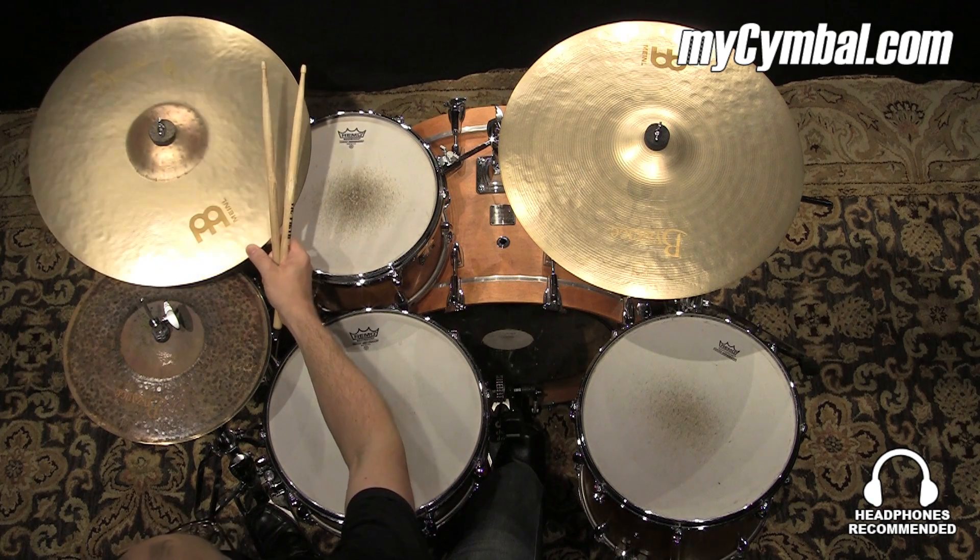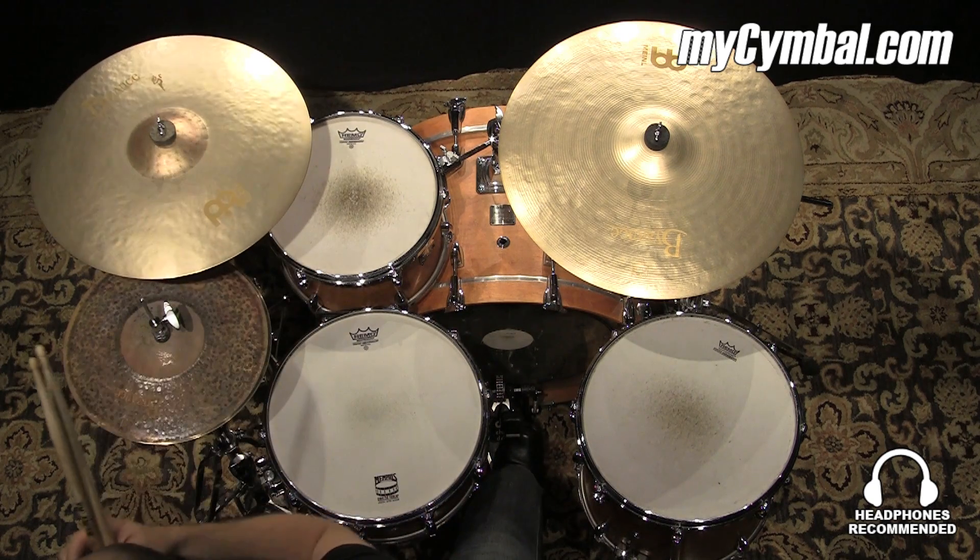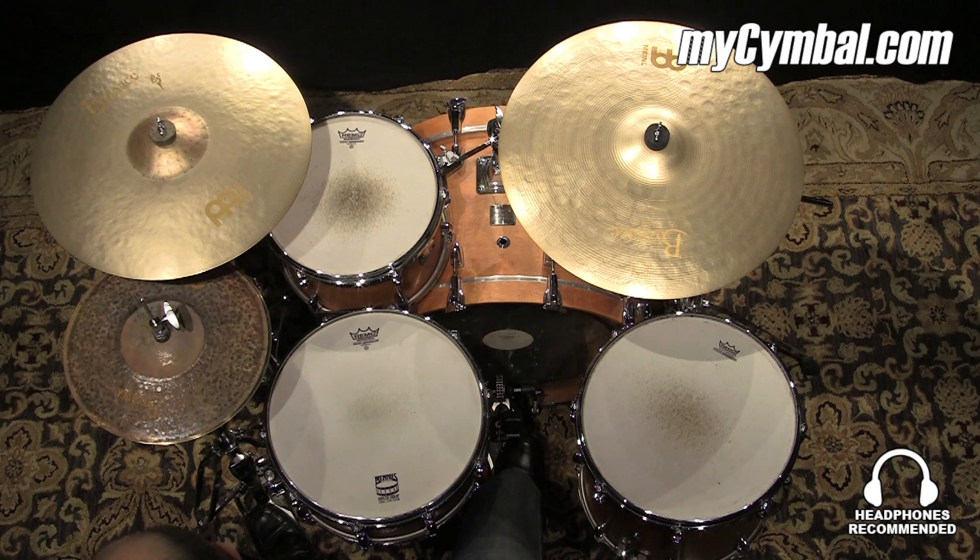This is the Bizance 18-inch Sand Thin Crash from the Benny Grebb series. Sandblasted on top and bottom. Really just a great all-around 18-inch thin crash.